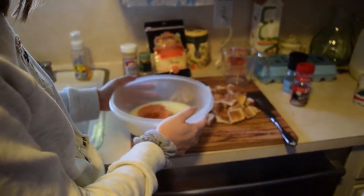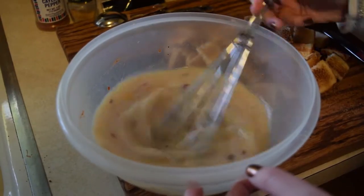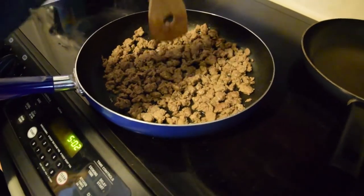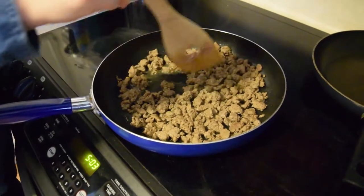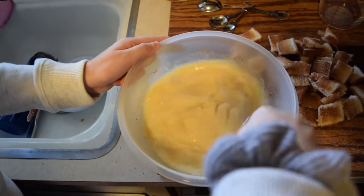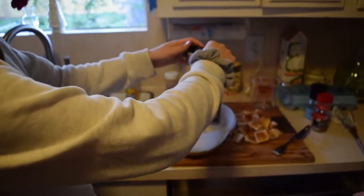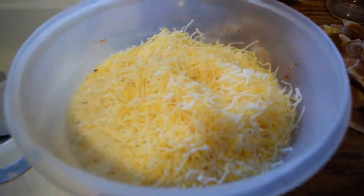Callie, would you like to beat this all together? You sound so excited. Give me a whisk! We have the sausage all browned up — it looks pretty much done. Trying to break it into smaller pieces. It smells good. We have two cups — eight ounces — of our Colby Jack cheese, and we're just gonna dump it in. Oh my god, that's so much cheese! It's a dream come true. Go ahead and lightly mix it.